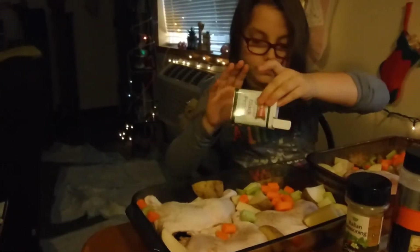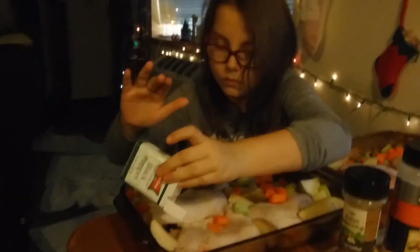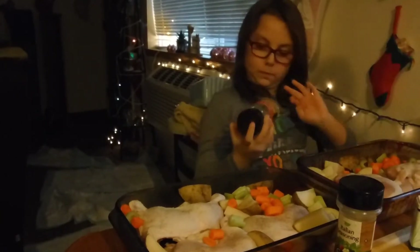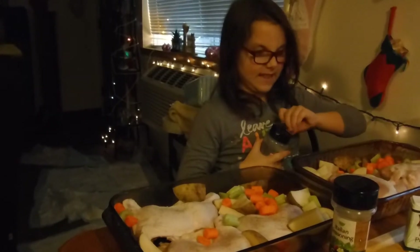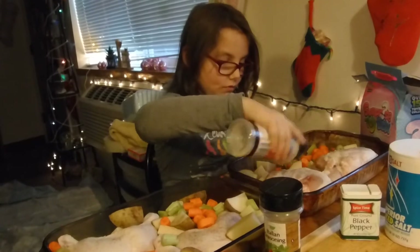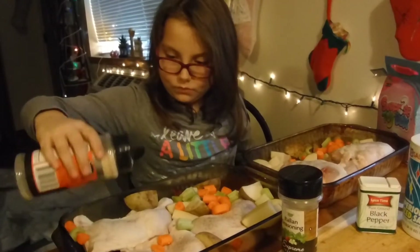Get the veggies. All right, we're going to do some minced onion. All right, minced onion. And some Italian seasoning.